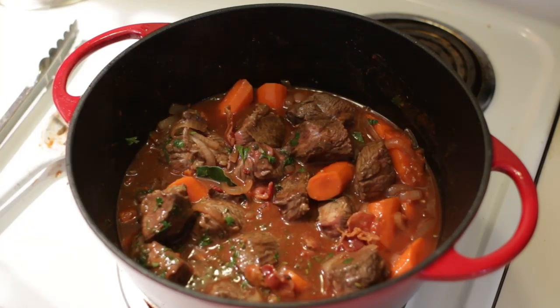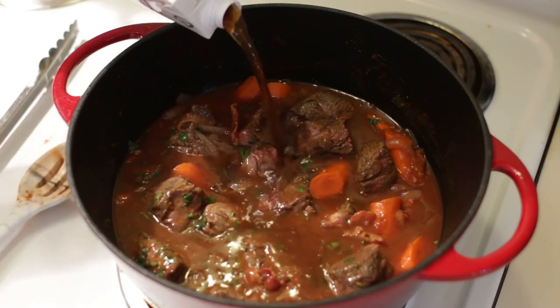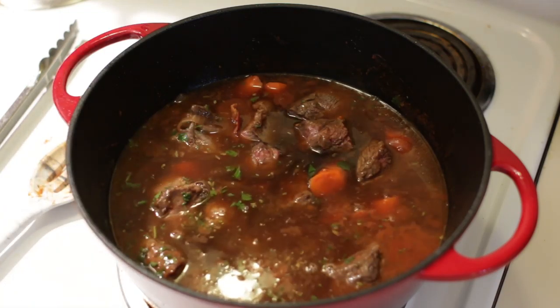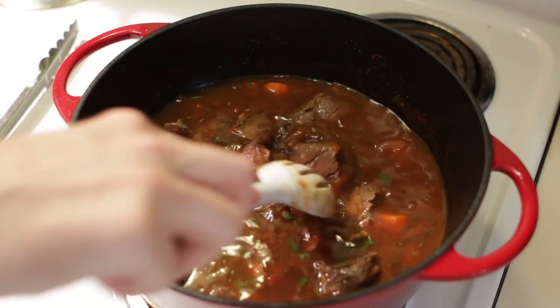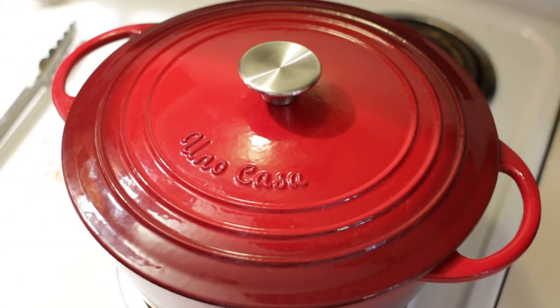Now we want to take some beef broth and pour enough in there to cover the meat — that's about three cups. Now we put the lid on the Dutch oven and we are going to bake this in the oven at 325°F or 162°C. We're going to braise this — that's what it's called, braising — for two and a half to three hours until the meat is nice and tender.